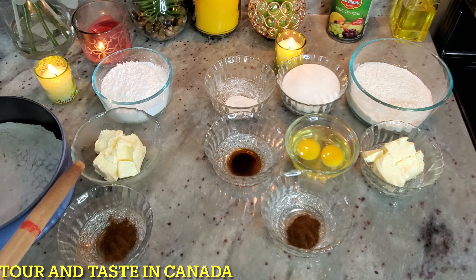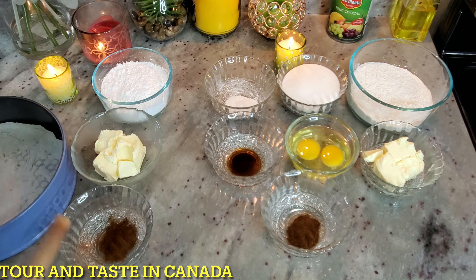For the icing: 100 grams butter, 1 teaspoon vanilla essence, 1 tablespoon coffee, and 1 teaspoon of water.